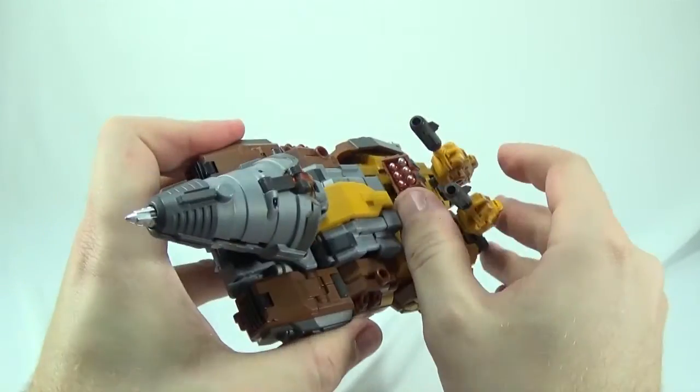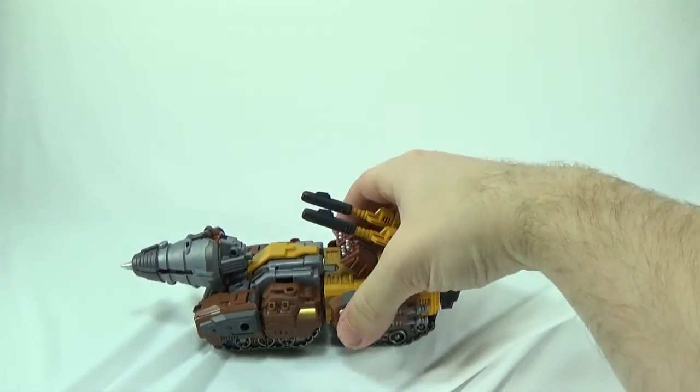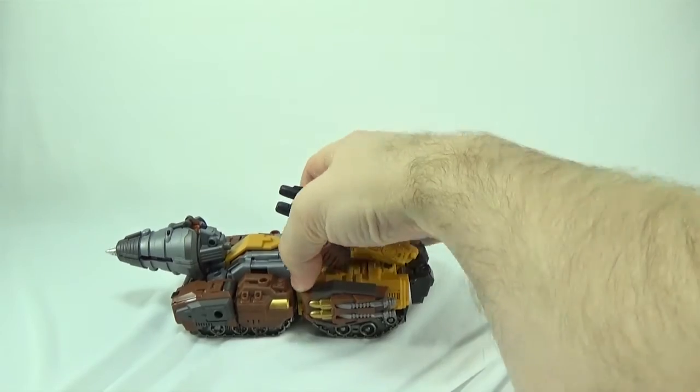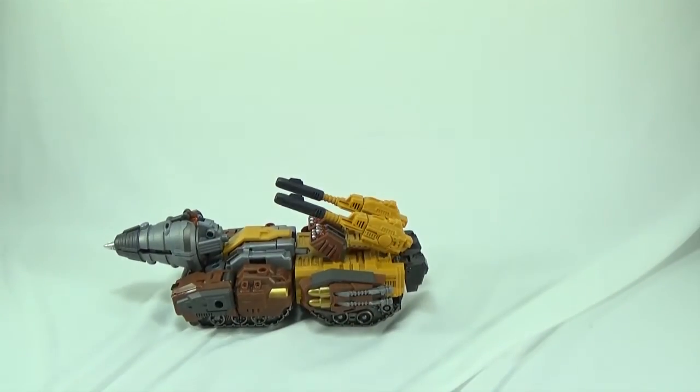And there you have Hammer Sharpener in his vehicle mode. It's okay — it's not exactly what I thought, but it's not a bad vehicle mode.